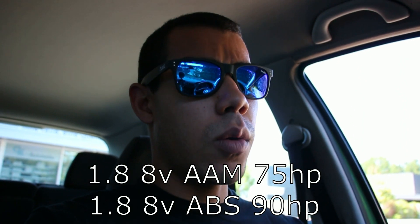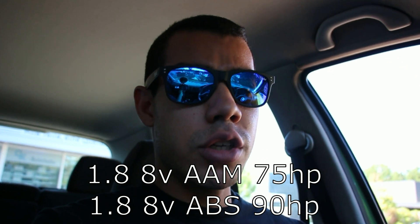I went ahead and had GK order me a crankshaft sensor — it'll be here tomorrow morning, they didn't have one in stock. I did order one earlier this week but it's not here yet, and I'm not sure if it's the right one. Turns out my car isn't the 1.8 AAM motor code — it's actually the 1.8 ABS engine code, which is the 66-kilowatt, 90-horsepower version.